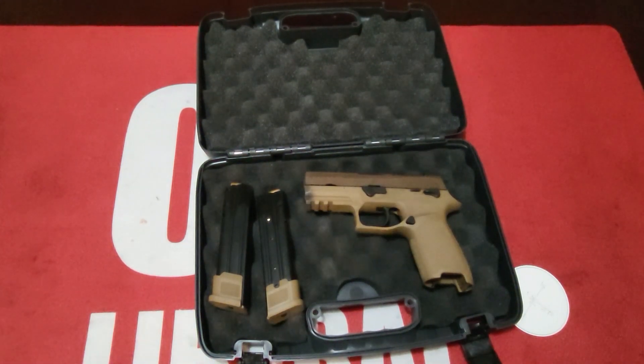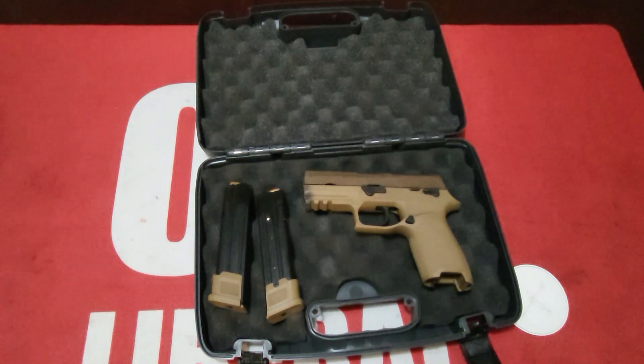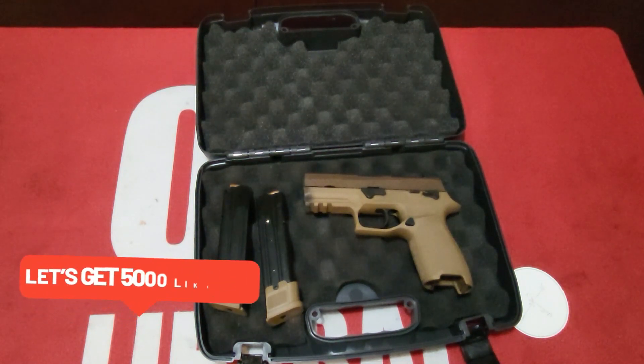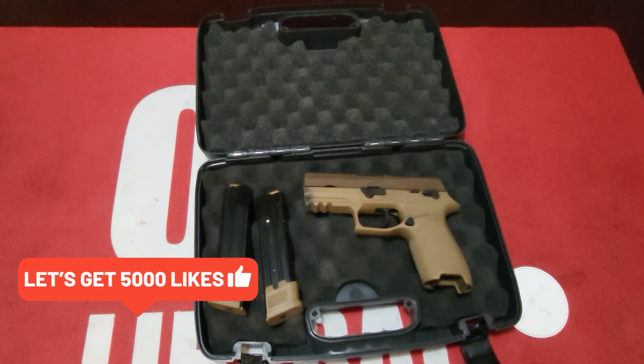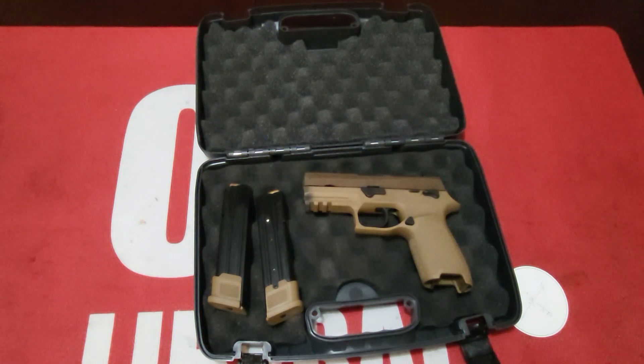The M18 was recently issued to all branches of the U.S. military and was chosen as the official sidearm of the U.S. Marine Corps. The P320 M18 is the commercial version bringing the same accuracy, reliability, and durability the military demands. It comes standard with Siglight night sights and a removable night sight rear plate. The slide is optics ready, compatible with the Romeo One Pro. It includes one 17-round magazine and two 21-round magazines.